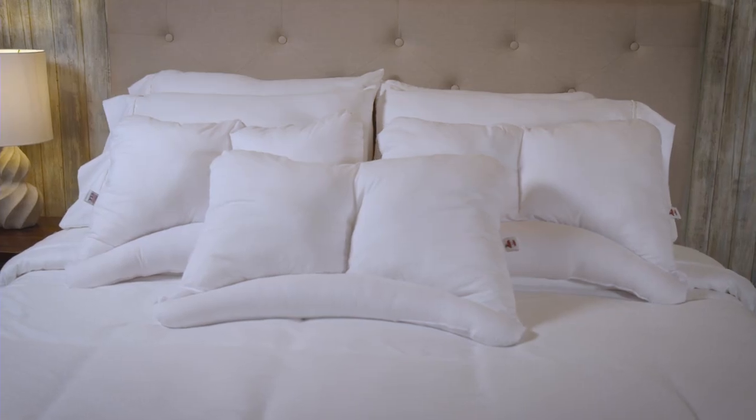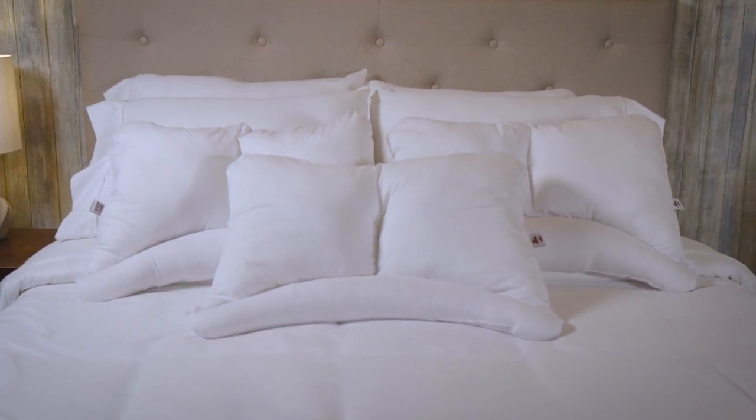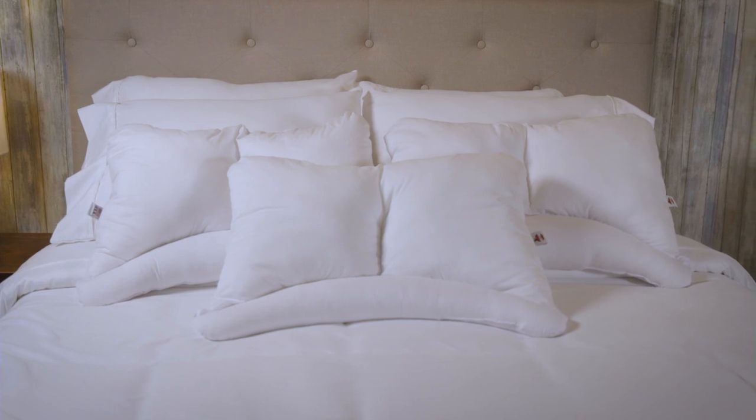The Servalign pillow is covered with a breathable cotton fabric for maximum comfort and durability and conveniently fits into your favorite standard pillowcase.